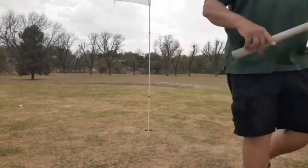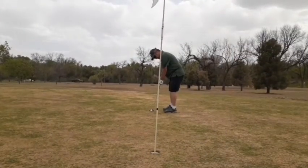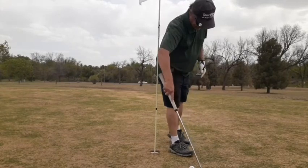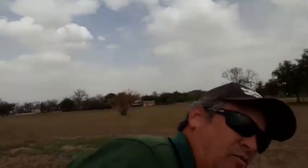That is a bogey. They both tied the last hole with bogeys, so that puts the Square Strike in front. Square Strike wins the chipper wedge challenge — the Masters challenge, or whatever you want to call it. That's it for that.